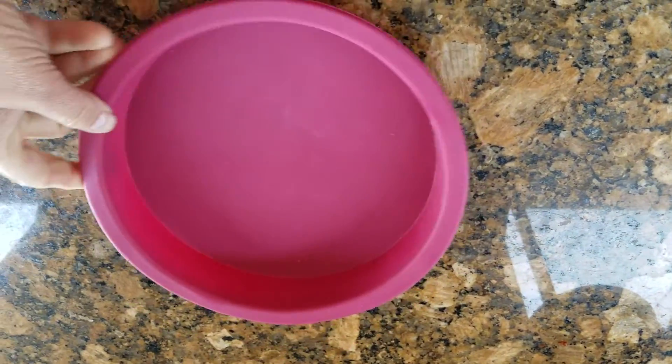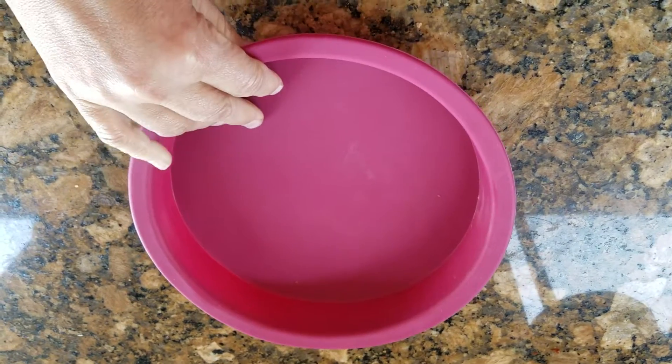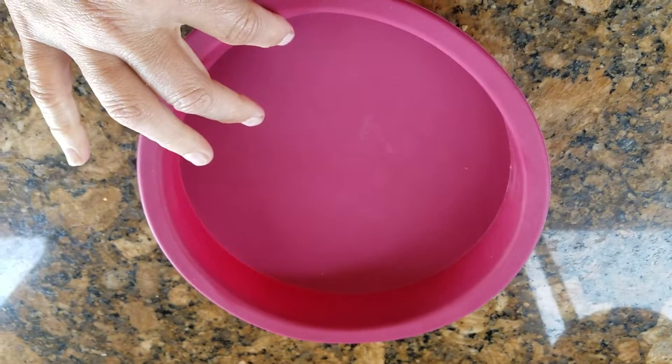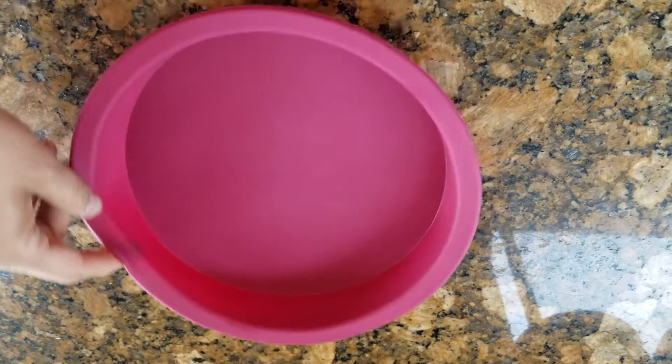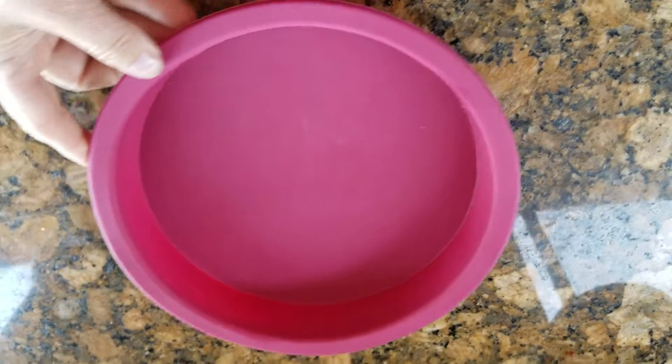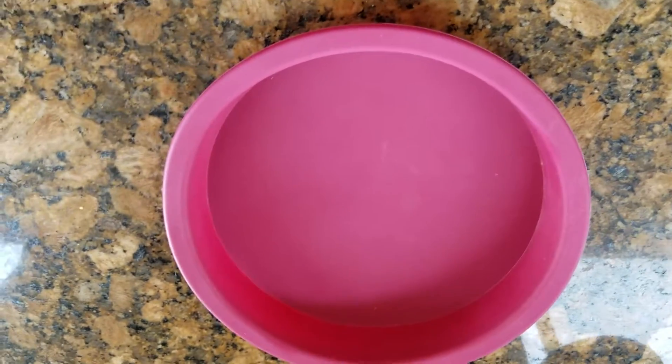You can do just about anything, and the mold comes right back to its original size. This is the 9-inch cake pan, and I've been making little cakes and putting fruit in it on top, and it really works good in the oven.